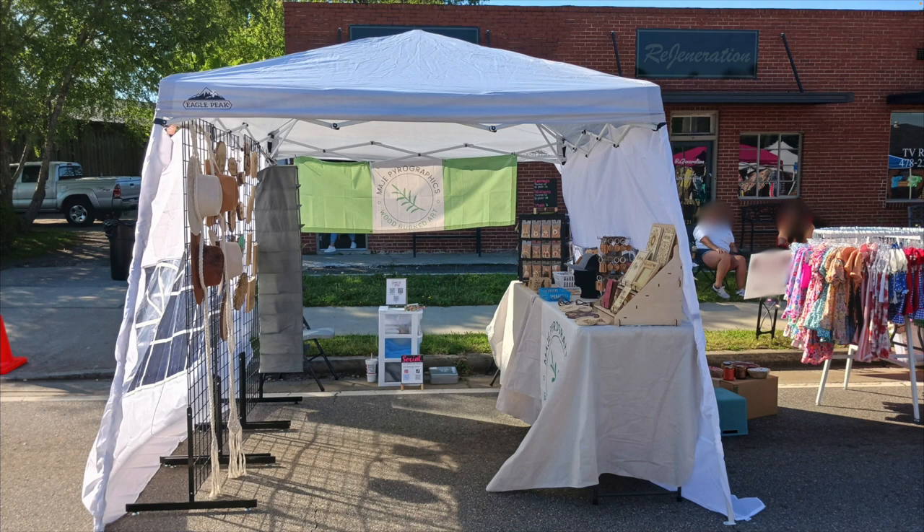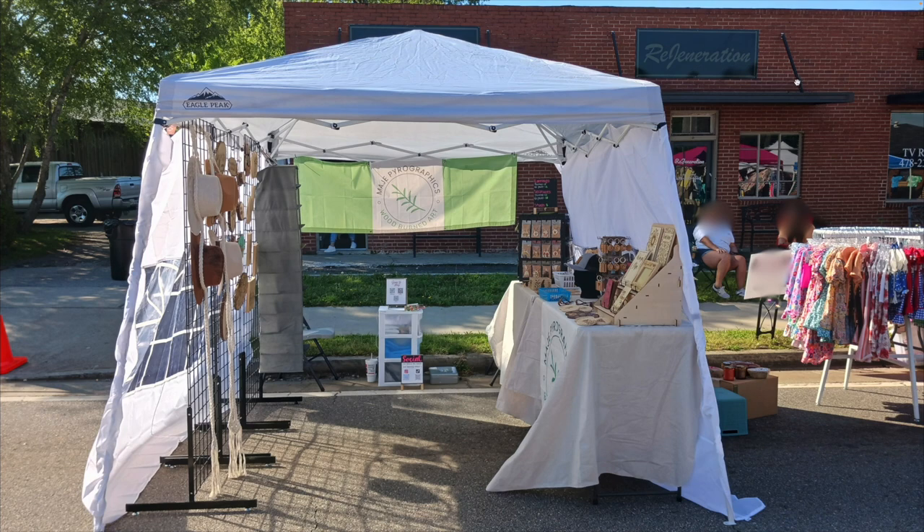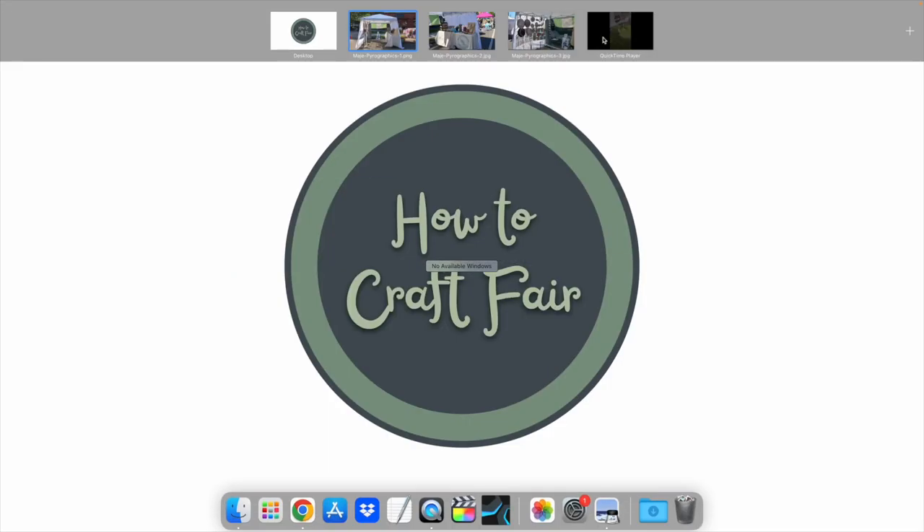Before we take a look at her outdoor booth in still photos, she did include a short video clip of her booth, so we're going to do that first. This is an outdoor setup — I believe a 10 by 10 tent. I'm going to go rapid fire on this and just point out some things in the video.